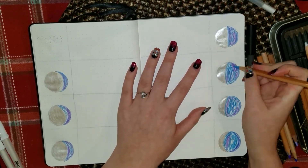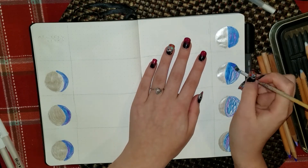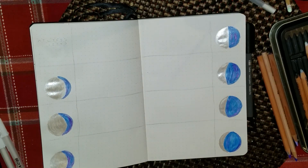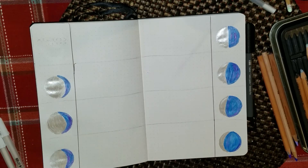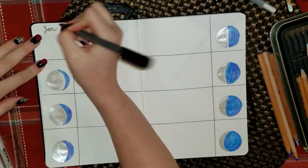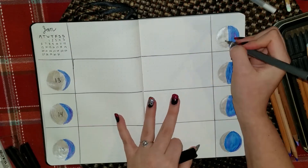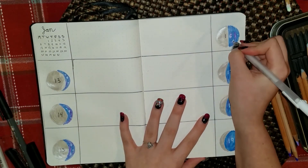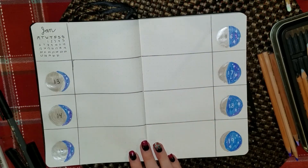I'm using my watercolor pencils and the metallic watercolors once again and doing little galaxy moon phases, just keeping the spread very simple — separating it into boxes where the moon phases will be where the numbers of the days go. I switched to the white gel pen for the days where the darker color is showing more than the metallic silver, just so I can see it better. The metallic got into the water for the watercolors so the normal watercolors ended up looking a little sparkly too, but I think it looks good so I'm happy with that.